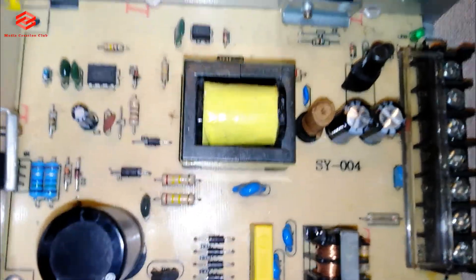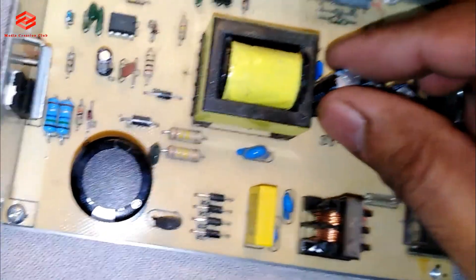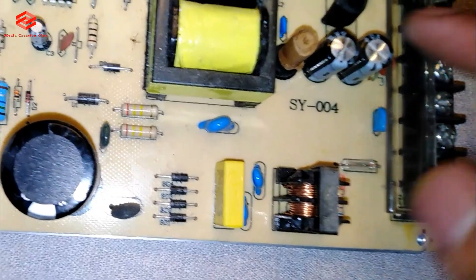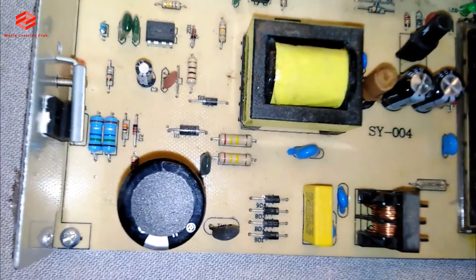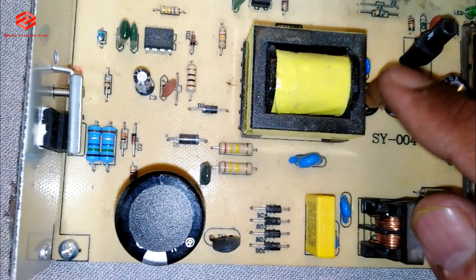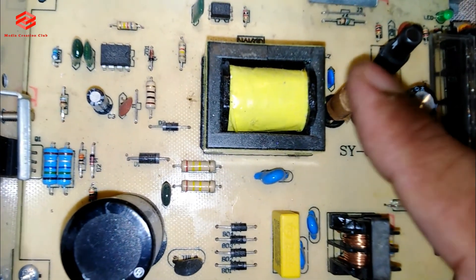Okay friends, as you can see this capacitor is already burst — you can see the cover has already come out. So this capacitor needs to be changed. I'll find a replacement and replace it. The noise is because of this capacitor, so I'll change it first and not waste too much of your time.